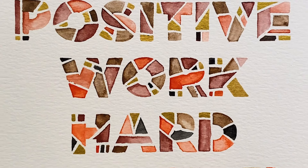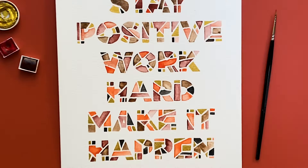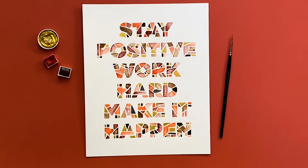Hi, I'm Lindsay Bugbee and today I'm going to show you how to make this quick watercolor hand lettered quote.